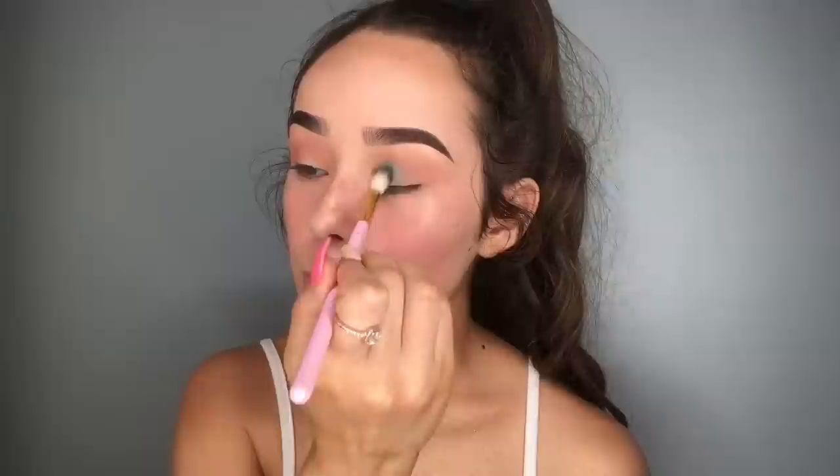Moving on to the green. From the Jaclyn Hill palette I'm going to be taking this green shade and putting that on my eye. I'm going to be going in with a much brighter green on top of this — it's more of a transition shade for the green. I literally love it when I get DMs saying I'm a big inspiration. I'm like, that's crazy because that's how I look at other people. Going to take this same shade and pack it on. Okay, that's a lot more pigmented. Just going to blend out the sides.